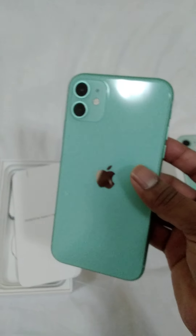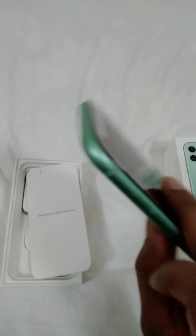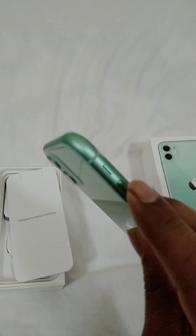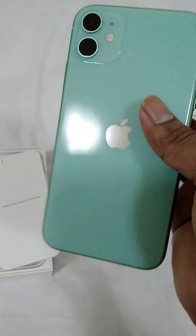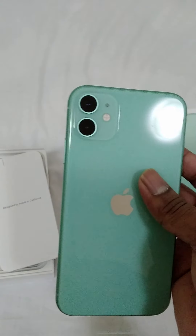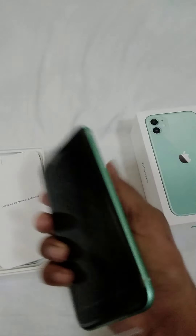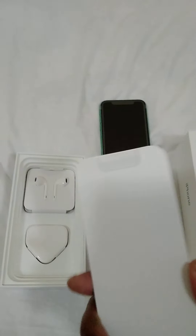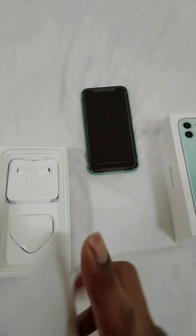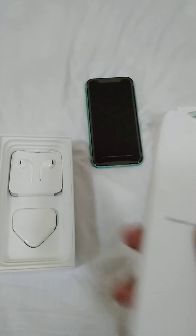This is the green color variant and you can see there are two buttons here on the side. This is the 6.1 inch variant and it has 4GB RAM and the A13 Bionic chip, which is almost 20% more energy efficient and faster than the A12 Bionic chip. The booklet looks like a small booklet.